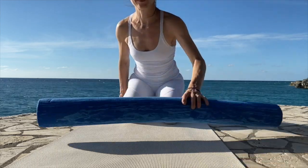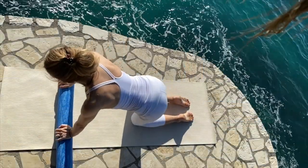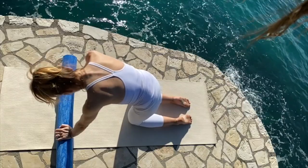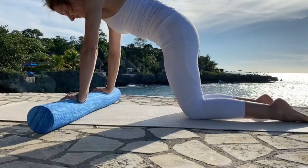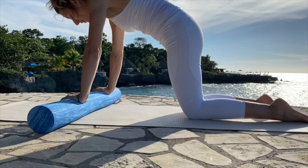Come to your knees and position the roller so your hands can lean on it. If it's uncomfortable to kneel, find something to place between your knees and the floor. Return to that rounding and arching movement, flexing and extending, that we did earlier. Can you tell where the movement initiates from — is it your head or your pelvis?